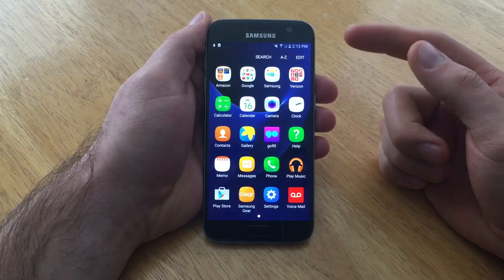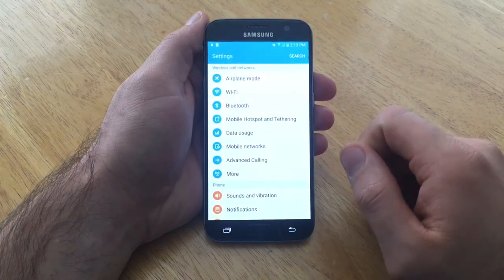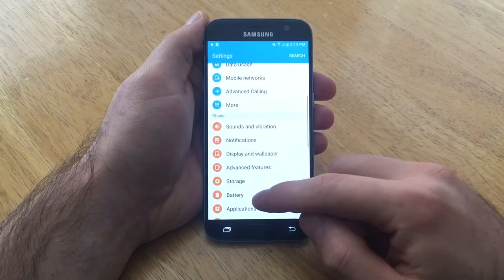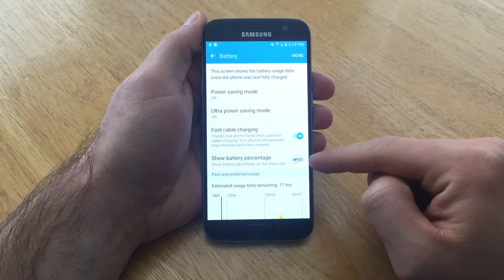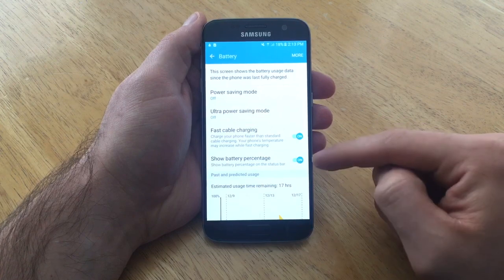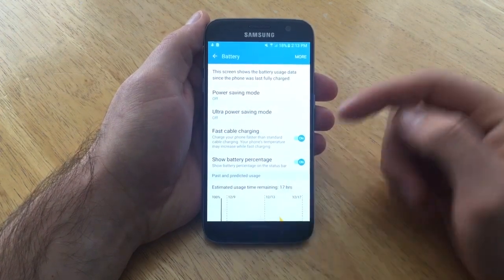If it is off and you want it on — it's a pretty cool feature to have — you want to turn it on, go ahead, go into settings and go back into battery. From battery, scroll down until you find the show battery percentage and turn that on, so you will be able to get your battery percent sign on.